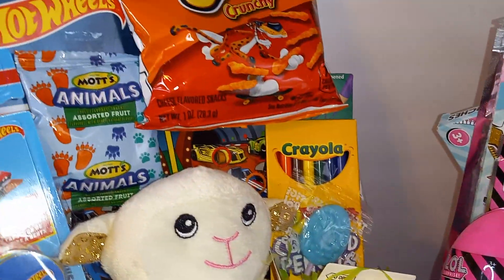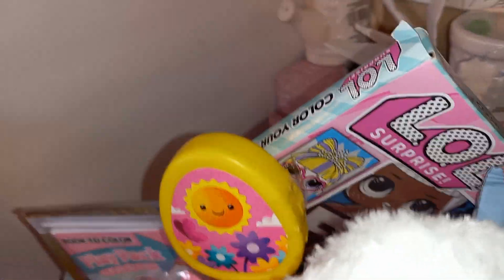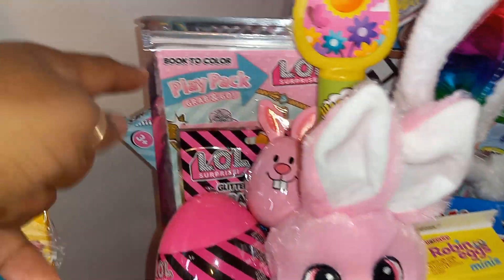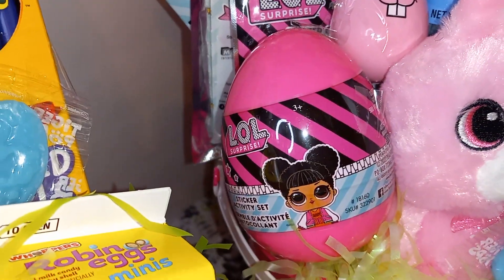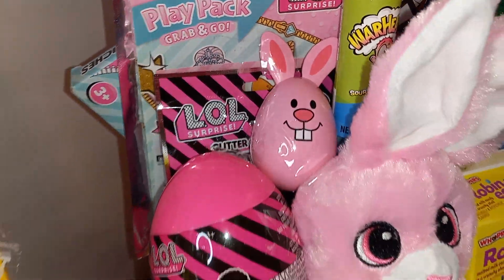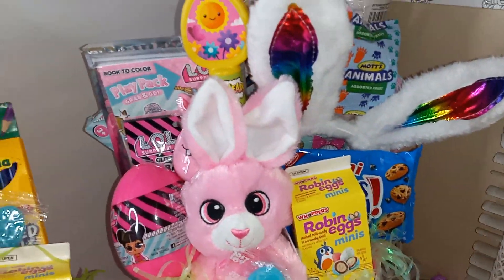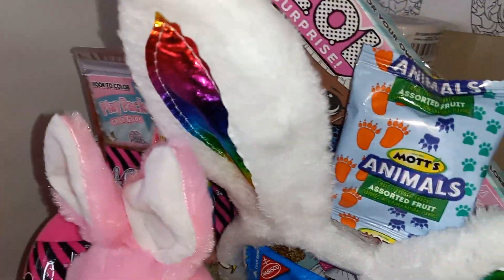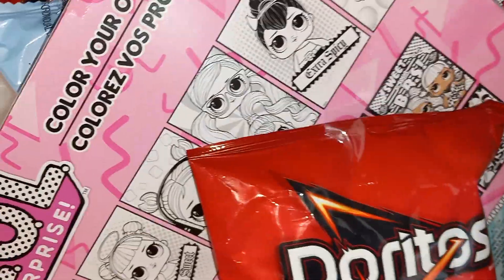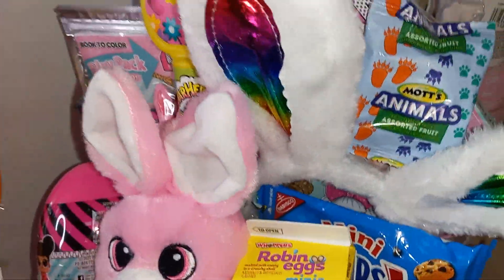This one is the LOL theme. I got the LOL activity packet in the back with markers, a little grab-and-go activity, one LOL bath bomb, an LOL surprise egg with more Easter candy inside, some Chips Ahoy, and Doritos stuck to the back. So this one is a 360 basket, guys!